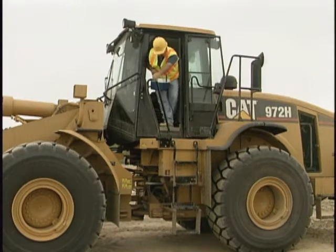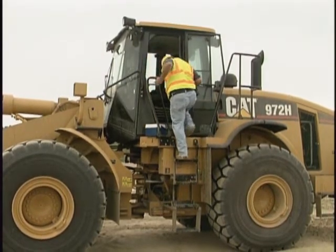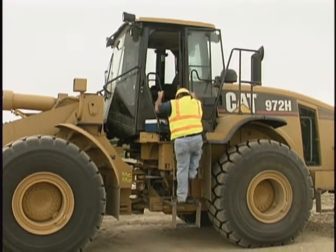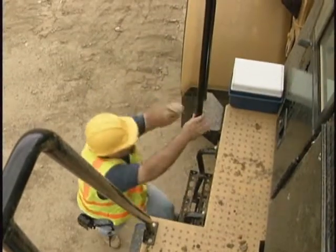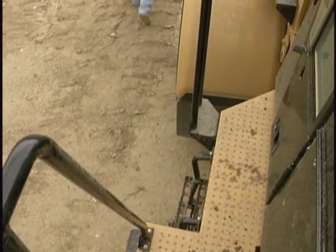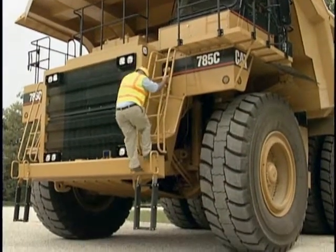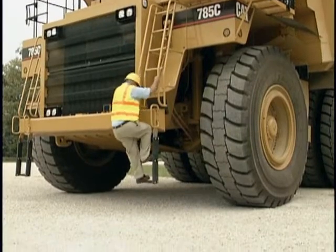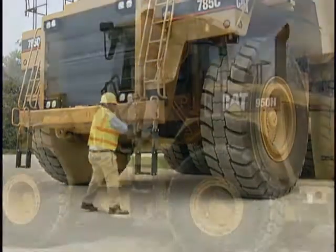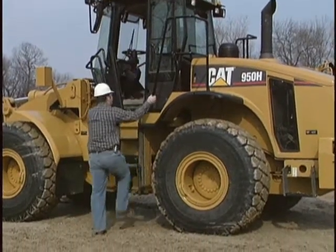Reverse this process when exiting the machine, only after you have made note of the following points. One: did you stop the machine in an area that will provide you a flat, level surface to step down on? And two: has anything changed with the ladder? Has it been damaged during the shift? Has it accumulated water, ice, snow, or debris? Remember when exiting that three points of contact means that both hands and one foot must be securely on the machine when your foot touches the ground. Many injuries have occurred when operators decided to jump from the last step to the ground.